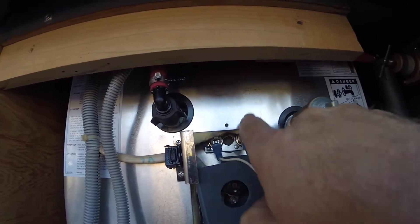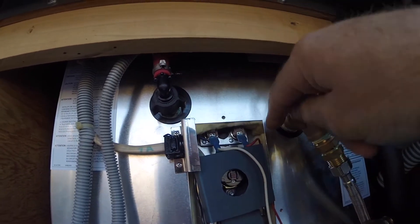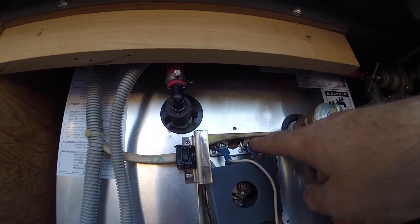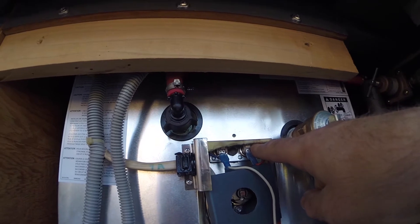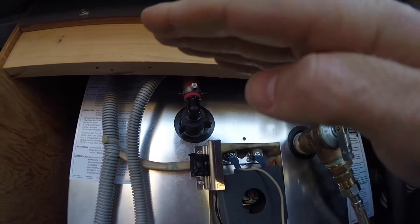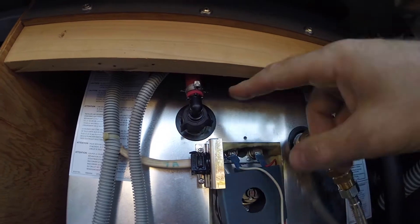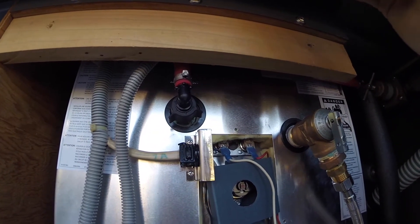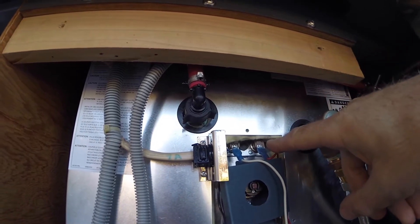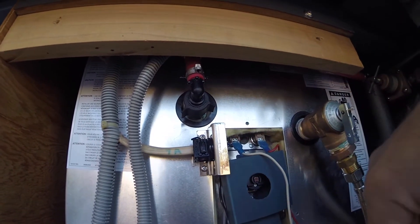This blue wire here connects to the other side up there. Power comes in here. This one opens at 140, and then closes again at 120. So as we go up in temperature, when we hit our maximum, it opens, the circuit opens - we need no more hot water. And then when it drops below 120, the circuit closes again and it energizes.